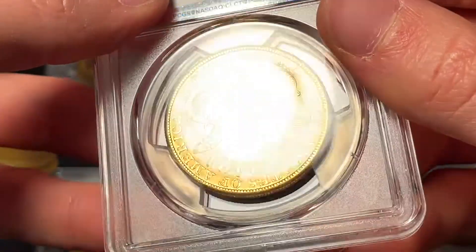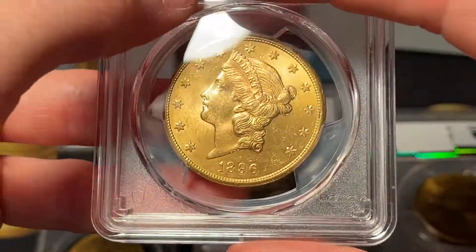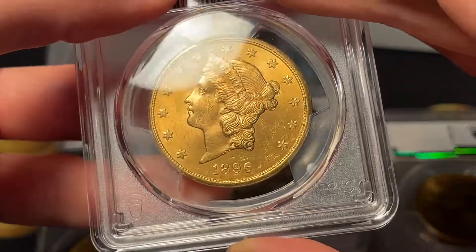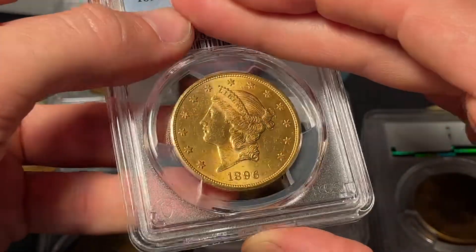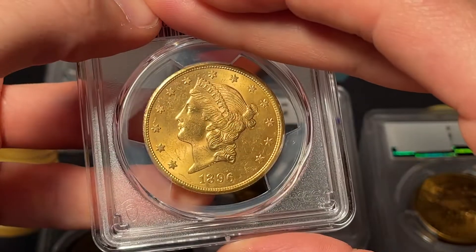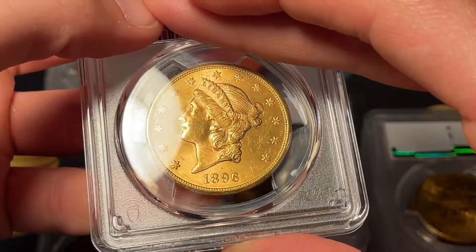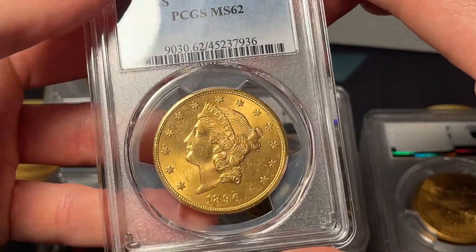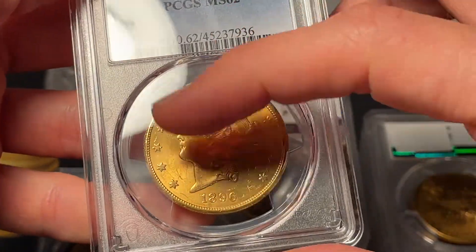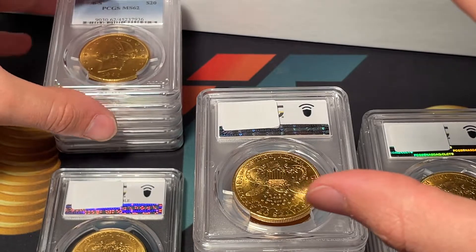That's the highest graded coin we've seen so far today. It looks like mostly Liberty Head double eagles rather than Saint Gaudens in front of us, but the grading applies to anything. I would assume with a larger planchet size they pick up a lot more wear. This next one I'd probably call between 62 and 63 — nicer than the first coin but I'm not too sure. It comes back a 62, and that makes sense.